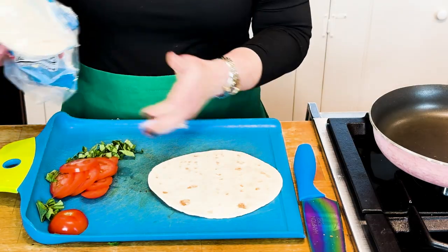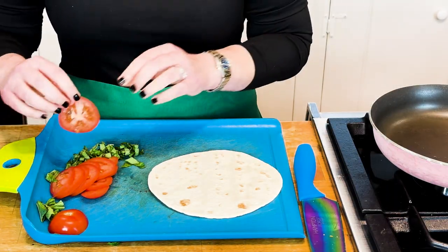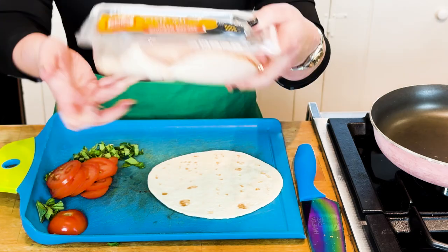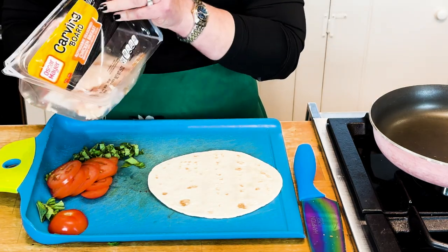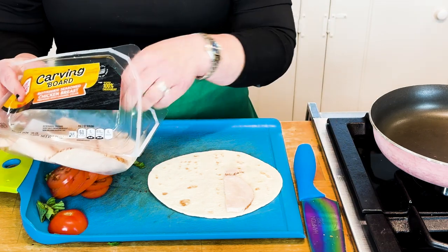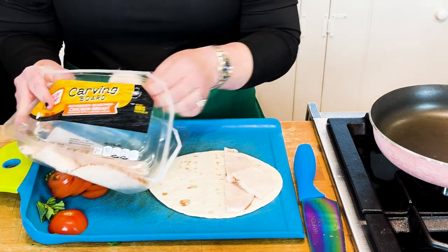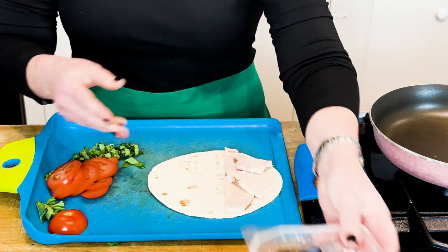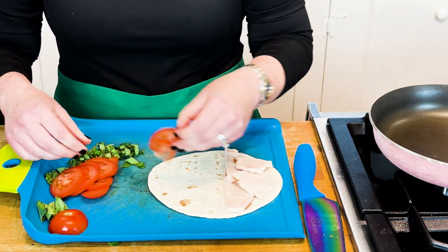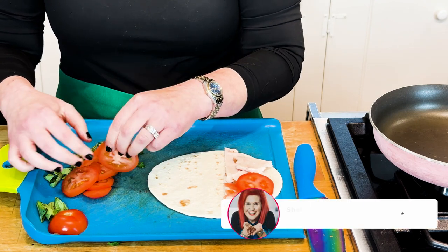Lay out your wrap. Y'all know I adore the Mission Carb Balance wraps — these are a staple in my clinic. If you're new here, my name is dietitian Shelly. I spend my days counseling folks with diabetes, pre-diabetes, and for weight loss, as well as some food allergies and GI issues. We cover it all in my clinic. At night, I develop easy recipes that my clients love, and I'm here to share them with you all.